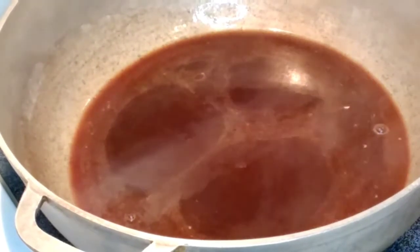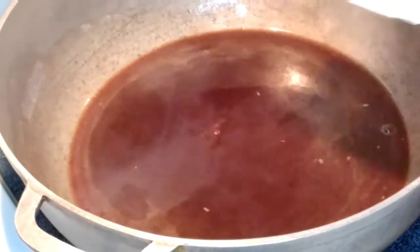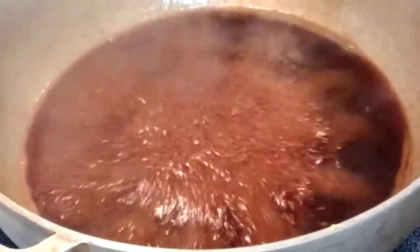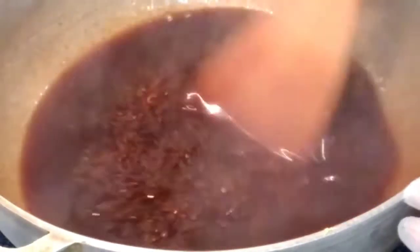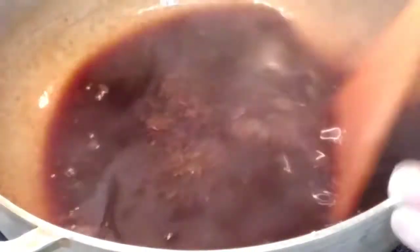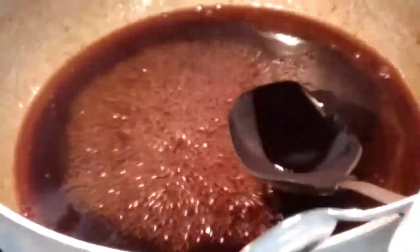At this time we're gonna add our lemon zest. We will continue to stir it up until we reach the thickness that we would like for our syrup. Now we're gonna taste our syrup.